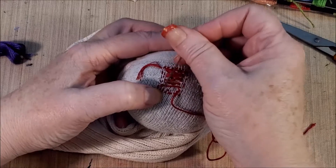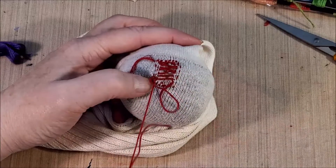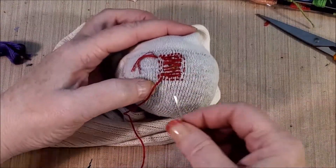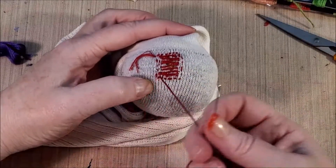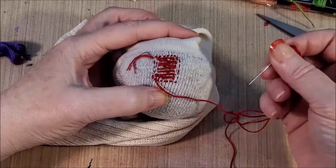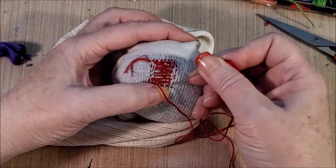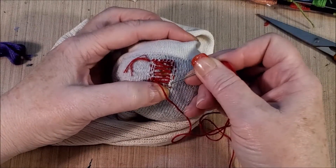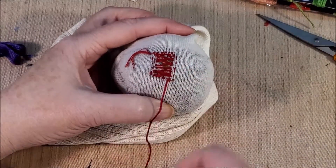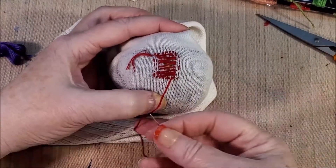I'm going to go ahead and put one more thread across there, simply because it's easier for me to work that way. This thread is going to come up right beside the last one. What we're doing is kind of making the base of what we're going to weave into — just going back and forth across there making these little threads to weave into.